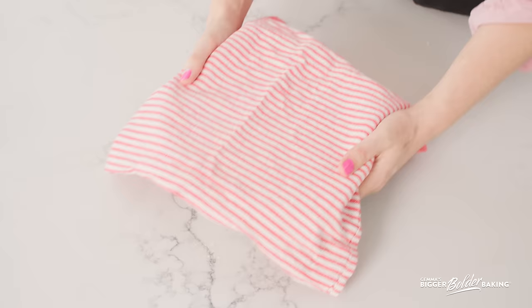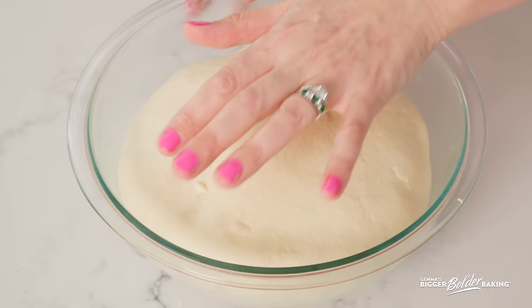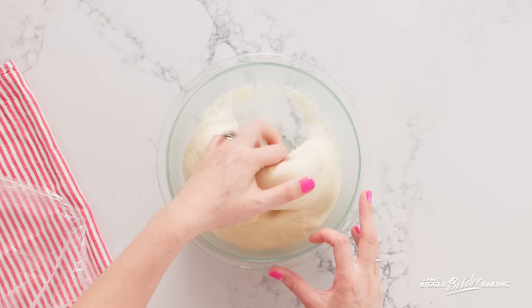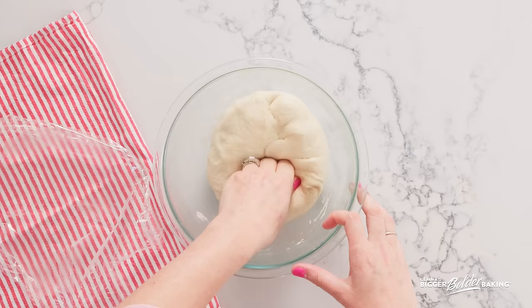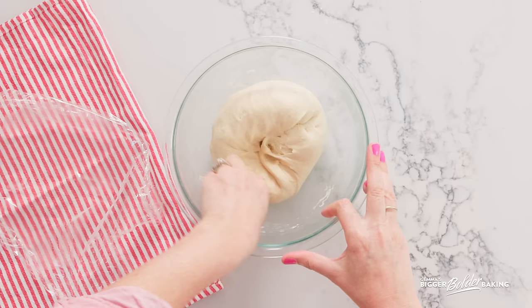Here's a dough that I have proofed and yours should look just like this — a minimum of an hour and a half, maybe two hours. It's lovely and puffy, nice and soft. You know when it's proofed enough because you put your finger in and it doesn't bounce back. Now knock out all of that air by pulling the sides into the center. You might think you're losing all that lovely air, but what we're doing is actually strengthening the dough. This helps it trap more air and makes it stronger, so you get more bubbles and a stronger pastry, which is exactly what you want.